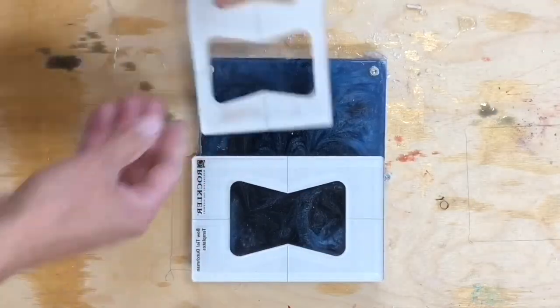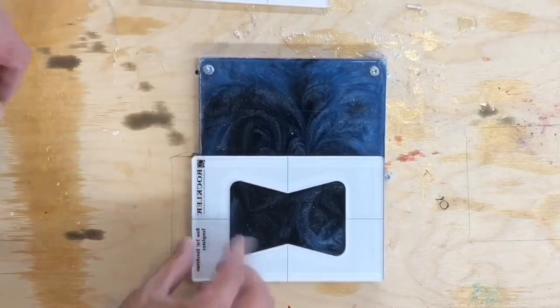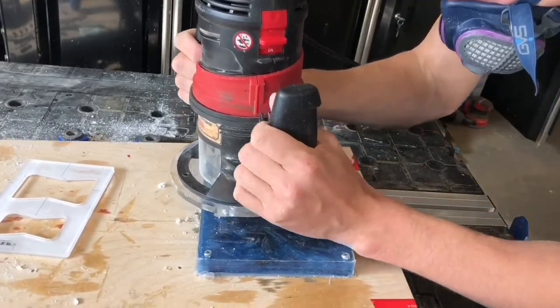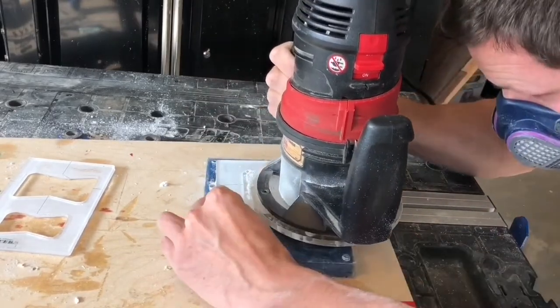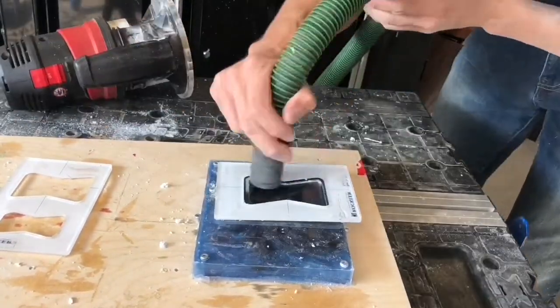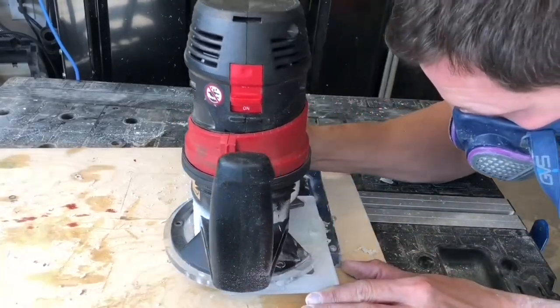The first of the two methods I'm using to make the bow ties is a template and a bushing setup. I use two-sided tape to secure the template and a router to cut along the edges. Using the bit included in the set, I make several passes until the bow ties are fully cut.